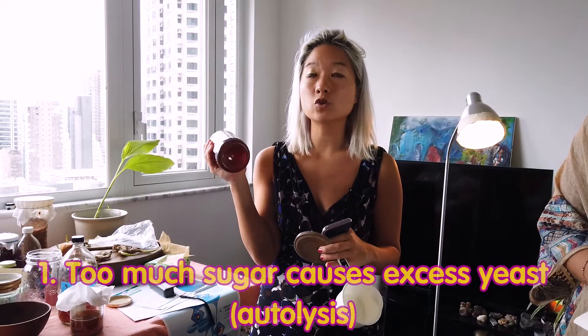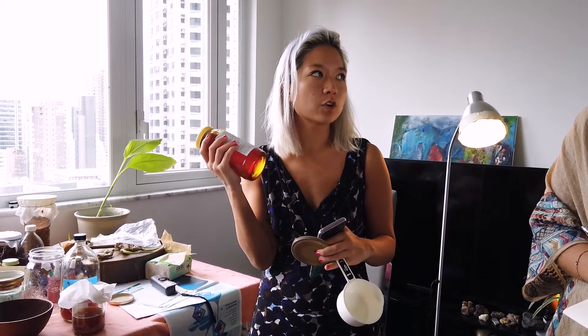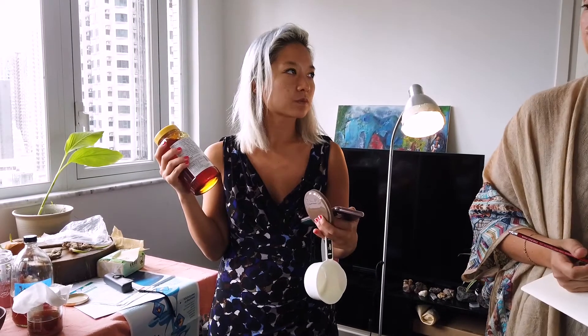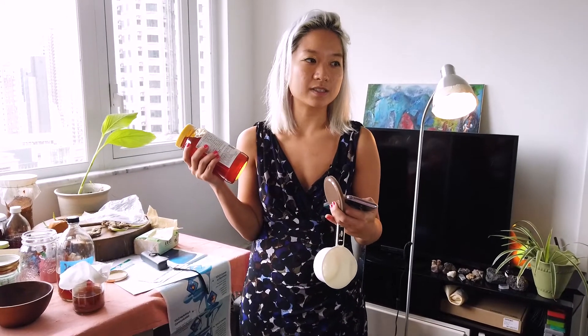What it means when you have too much honey is that the yeast will also increase. The more sugar there is, the more yeast there is, so you have to find a fine balance between yeast and honey. It eats the honey and digests it, but if there's excess honey, it creates more yeast. If it's too yeasty, it just gets really cloudy and affects the taste a little bit — but it's not too serious, you're basically just wasting honey.